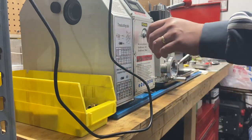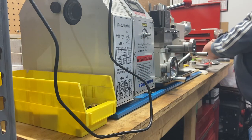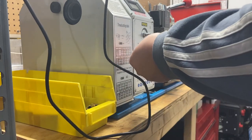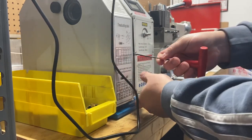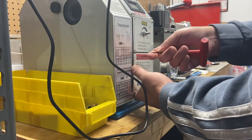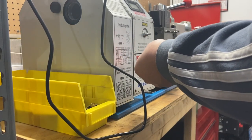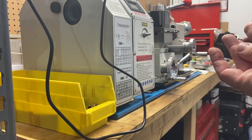I think it was less than eight dollars — eight and a half dollars shipped total. This is so janky. If you watch some of my previous videos, the assembly of this is just pretty janky.